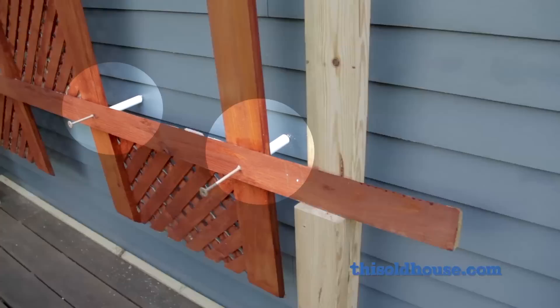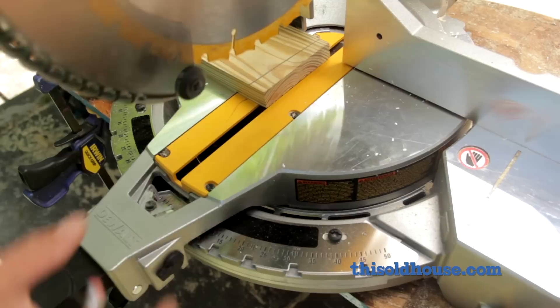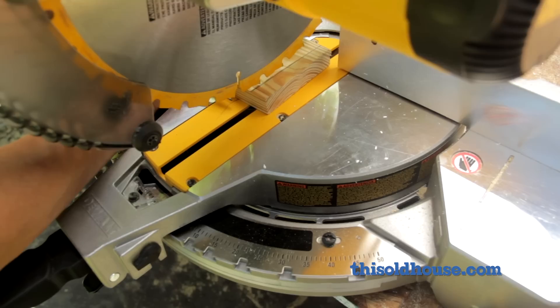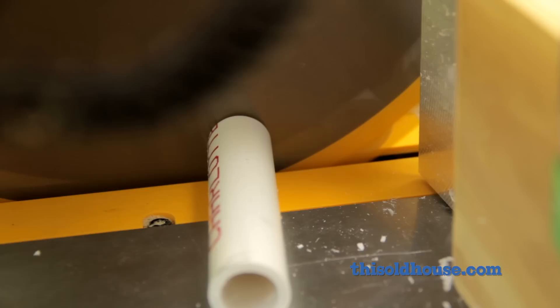The planter mounts to the siding with PVC standoffs so that water can pass behind it. To find the angle of the siding, butt a wood scrap against it where it meets a vertical trim piece, then trace the angle onto the scrap and use the marked piece to set the blade of a miter saw to the correct angle. Clamp a stop to the sled of the saw so the standoffs will all be the same length — about three to four inches — with a miter on one side and a straight cut on the other.